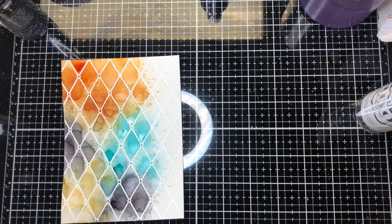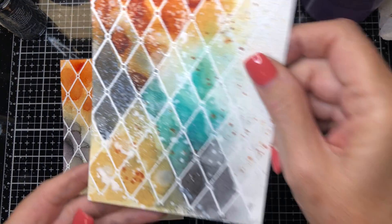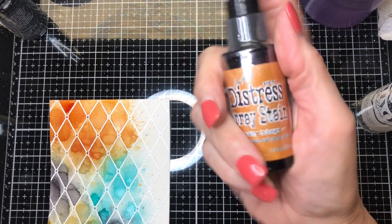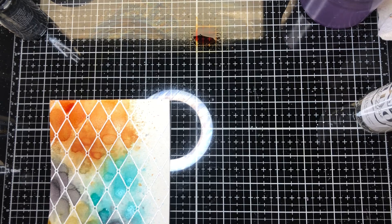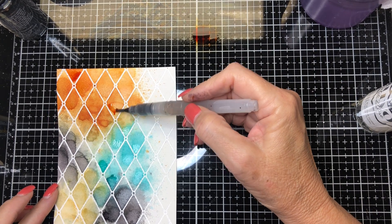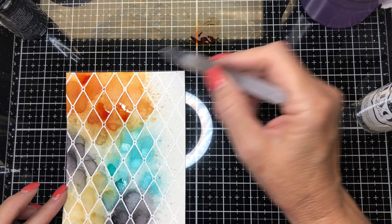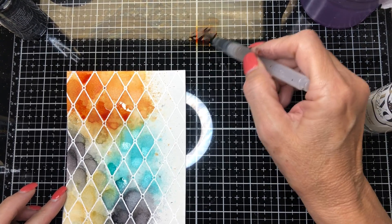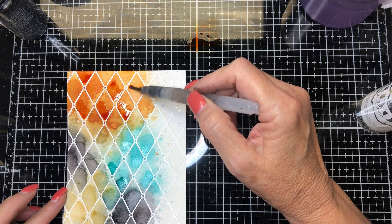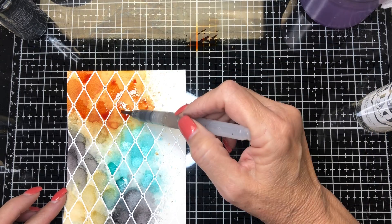The next thing I want to do is add some darker colors, as you can see on the card that isn't put together yet — it's darker in spots and I want to do the same on this one. I'll start with rusty hinge that I scored on my glass mat. I get my watercolor painter and try to get most of the water out — I don't want it too wet because it'll take forever to dry. So I'm just going back in and adding more intense color on each of my diamonds.